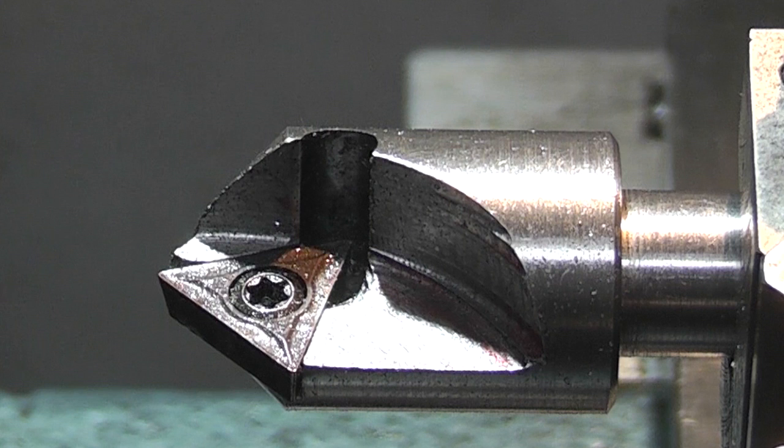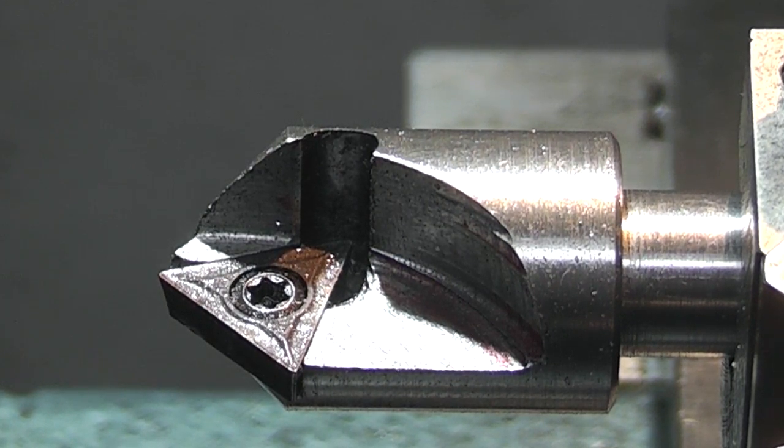If I was making this cutter again, instead of machining the centre drill hole in the end, I'd leave a small diameter on the centre of the point for the centre hole and machine it off when I machined the flat to locate the insert. That's it for today. Hope that was interesting and we'll see you next time on Enots Engineering.